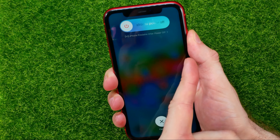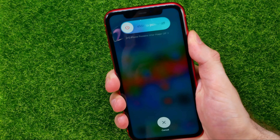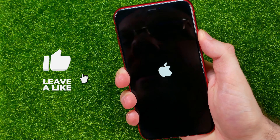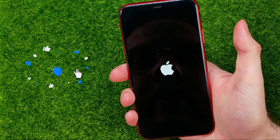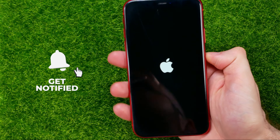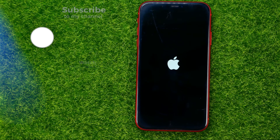Keep holding the power button until the Apple logo comes up. When the Apple logo comes up, you can release your finger and wait until your device is turned on. That's how it's done.